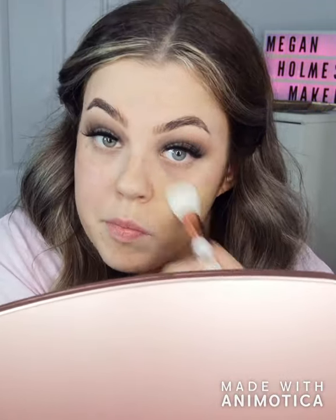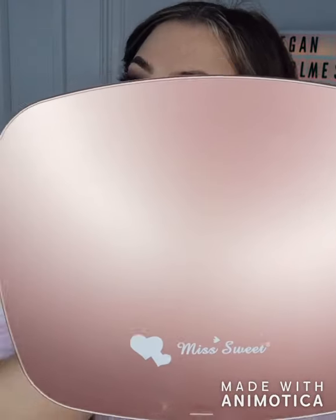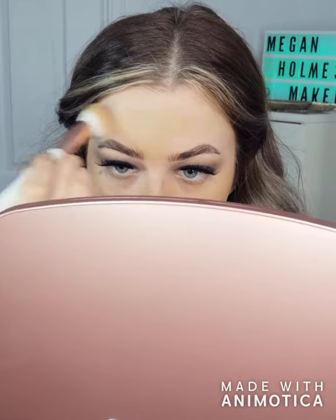I'm going to take a foundation — just going to pump some on my hand, take a brush and pick her up and apply it. Then I'm going to move on to concealer.